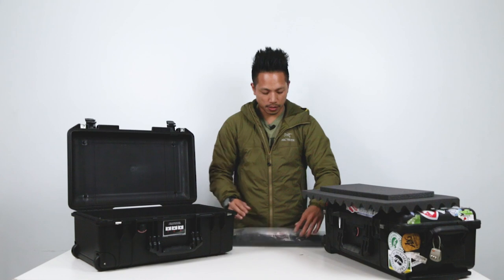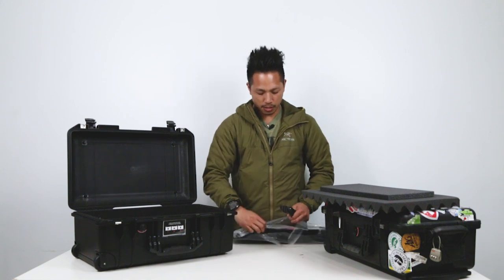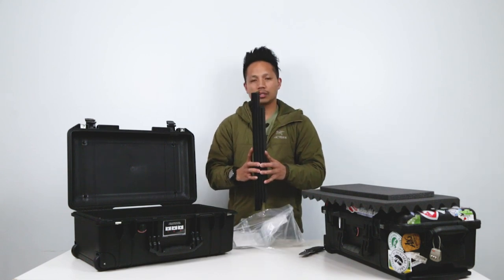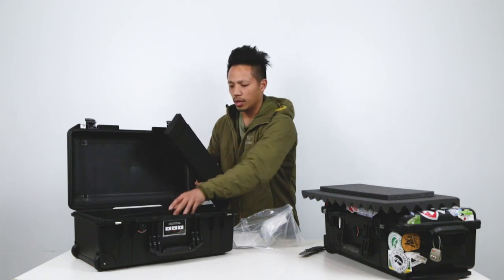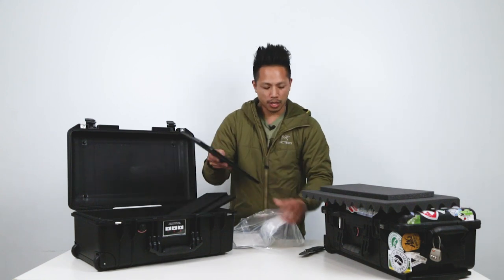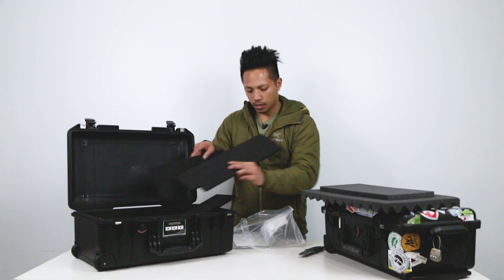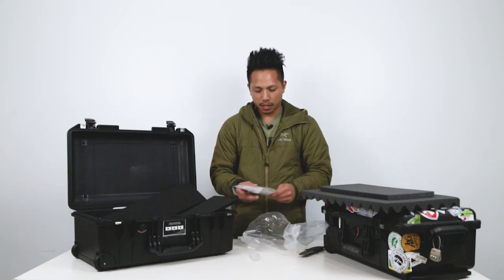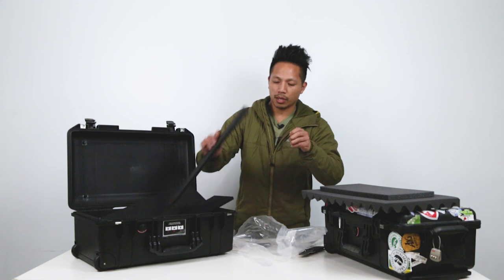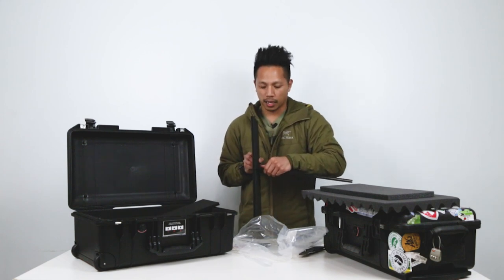Here it has the TrekPak system. We'll put a link below so you can see other options you have. It's these customizable dividers — you can cut, trade, and modify however you want, whether you've got large items or small items. This piece right here is made to fit around the wheel lock area — you can cut it. The way these dividers stay in place once they're connected is these pins that look like this; when you put them in, they help them stay in place. And this one would go into another divider if you want to T-bone it.